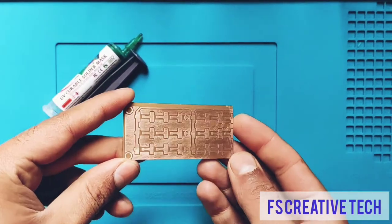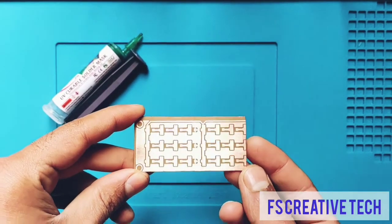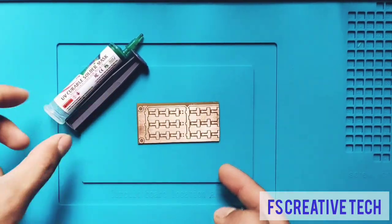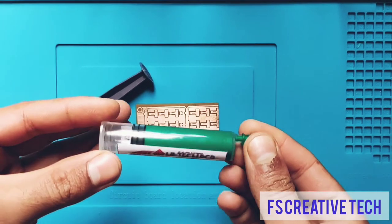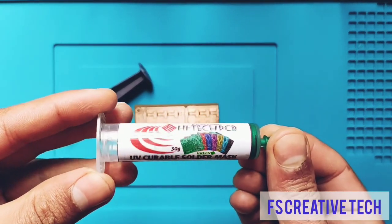Welcome back again to my YouTube channel Creative Tech. Today I am going to show you how you can easily apply solder mask to PCBs. Here we have green solder mask — UV curable solder mask — that we are going to use in this video.